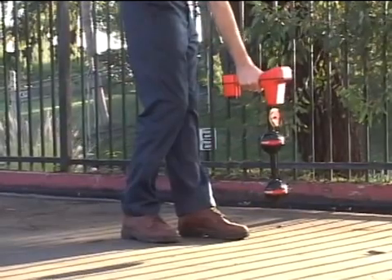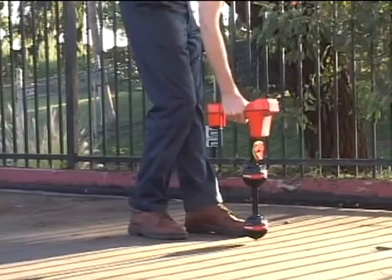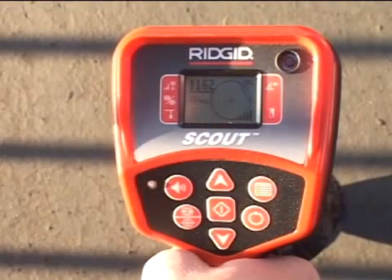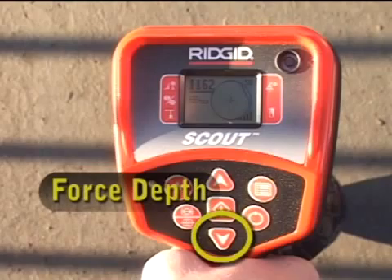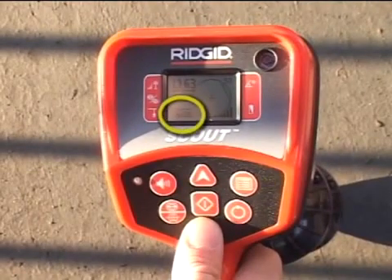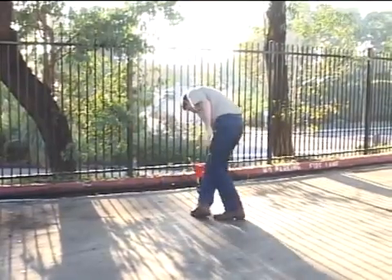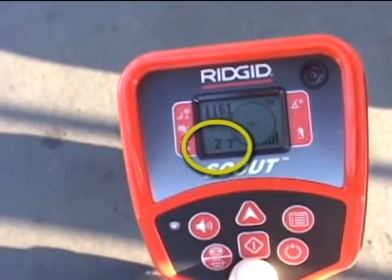For greater accuracy, he'll make his final measurements with the lower antenna very close to the ground. The automatic depth feature only works when the equator is centered on the crosshairs. To get a depth measurement under these circumstances, he'll press and hold the down key to force a depth reading. An initial reading of greater than 15 feet means Scout's upper antenna isn't aligned with the signal, so he'll rotate the receiver until he gets a valid depth. This example demonstrates how important it is to always verify you found the strongest signal before marking the sonde's location.